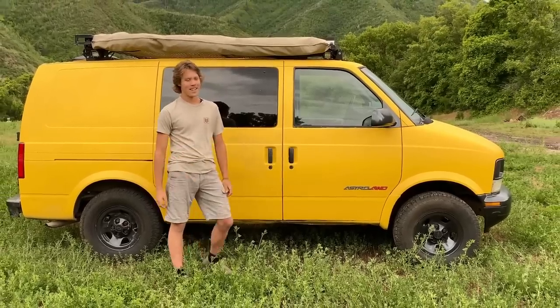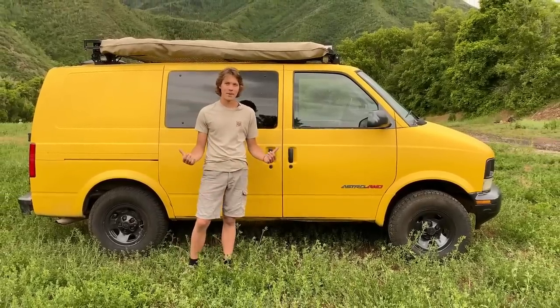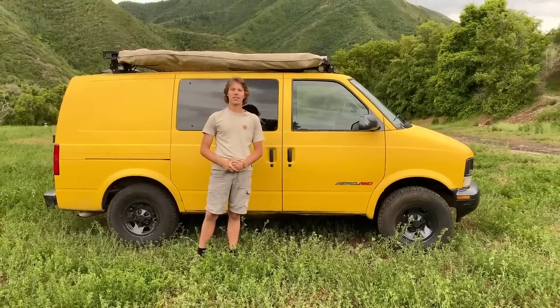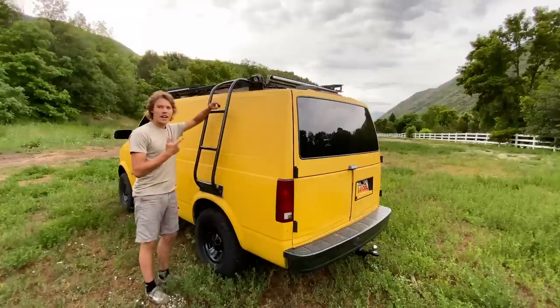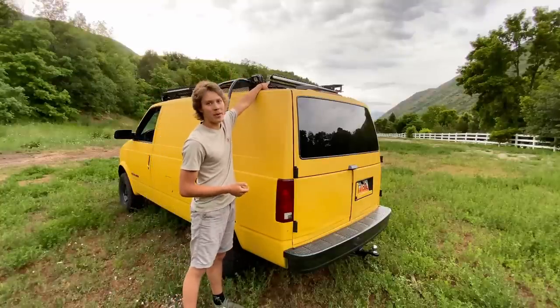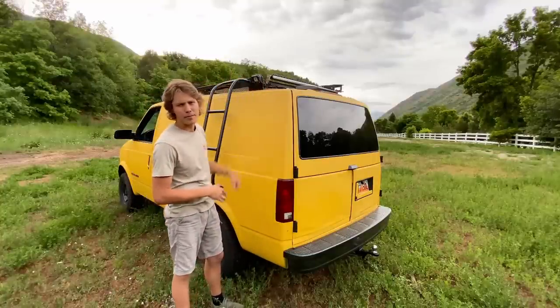A lot of people — my friends and family — made fun of me for putting so many light bars on there, but it was worth it and I'd do it again. I would like to add more, actually. On this side over here I've got more light bars, and I've got the back one too.